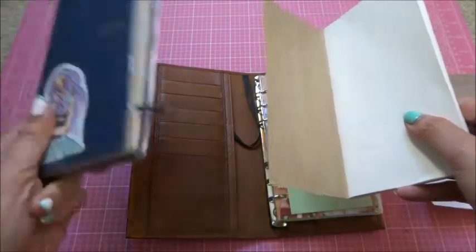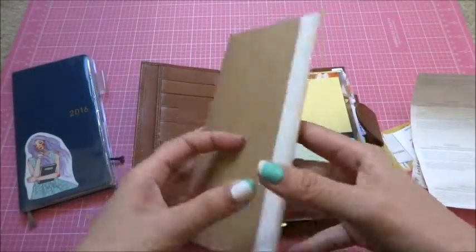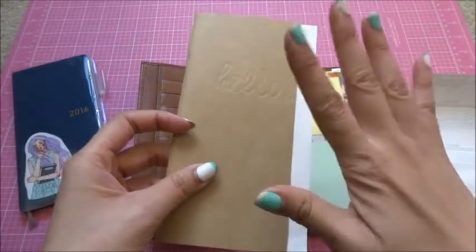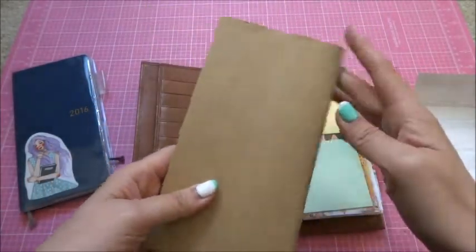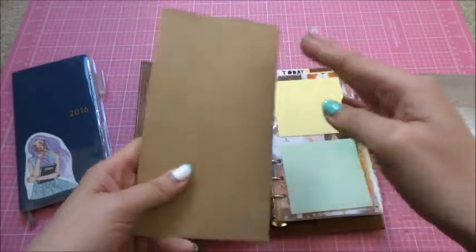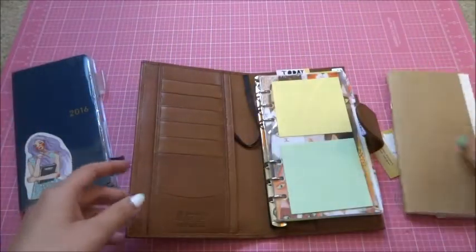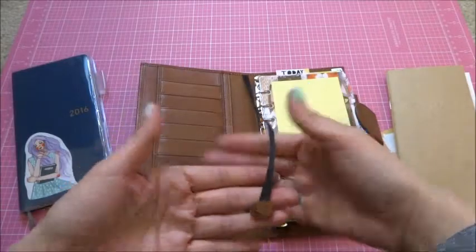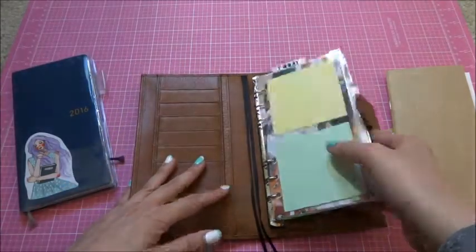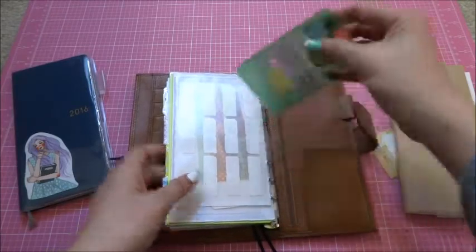Currently I have a cut-down traveler's notebook insert in there. This is a B6 slim height — not the width, but the height is B6 slim — so I just put it right here. Then there are two bookmarks.